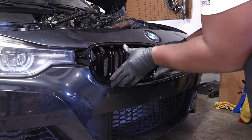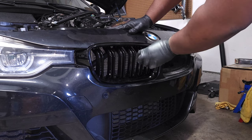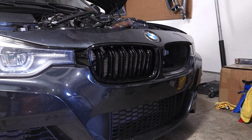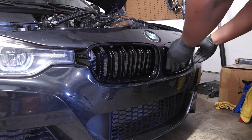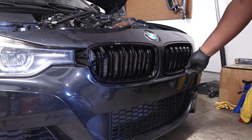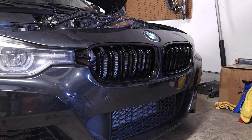Push the new grill in and you should hear all the clips snap in. Give it a little tug to make sure it's fully seated. It's so clean it makes the rest of the car look gray! Some people prefer the single slat look — it is the OEM upgrade from BMW — but I really like how the dual slat grills look. I know some people don't like it because it's copying the M cars, but this is just personal preference. Ultimately, a lot of people wouldn't even notice you replaced it, but it makes me feel better — so that's the final look.